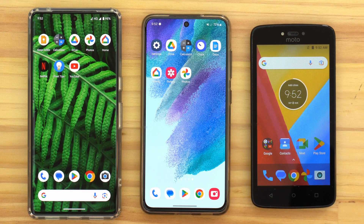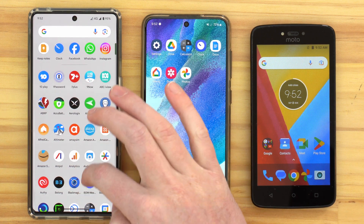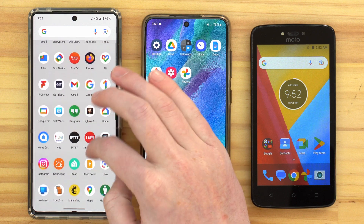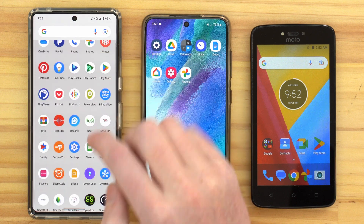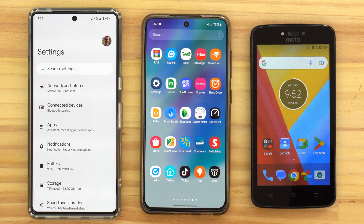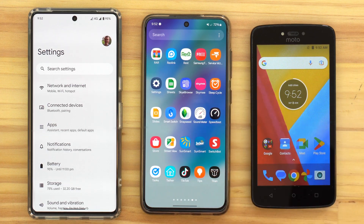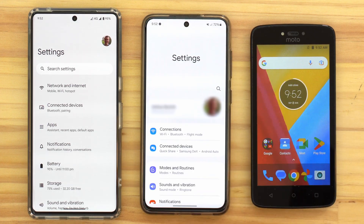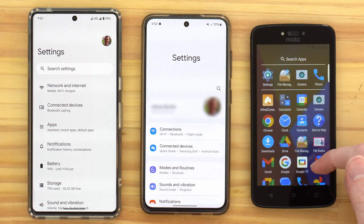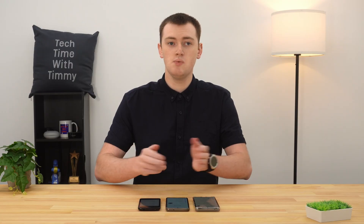To start with, we'll need to open up the Settings app. To do that, you'll pull up from the bottom of the screen to bring up all your apps, and then you'll scroll down until you find the Settings app and open it. On some phones, like mostly Samsung phones, you actually have to swipe side to side to find the apps when you swipe up. You'll swipe sideways until you find the Settings app and tap on that.